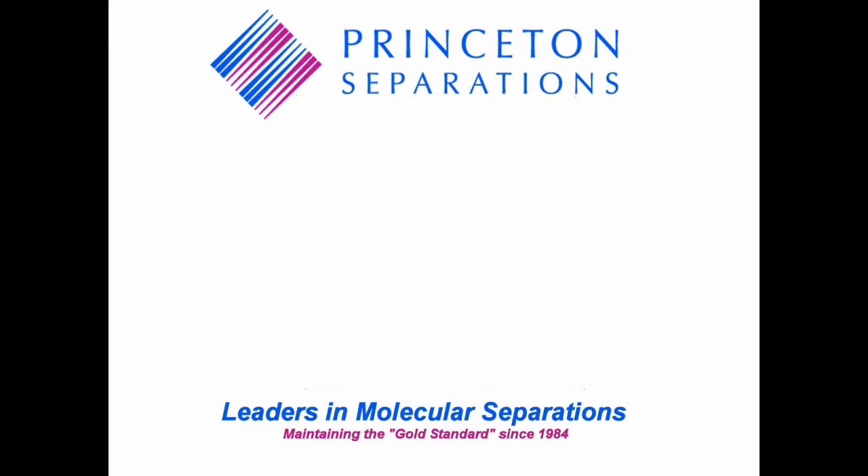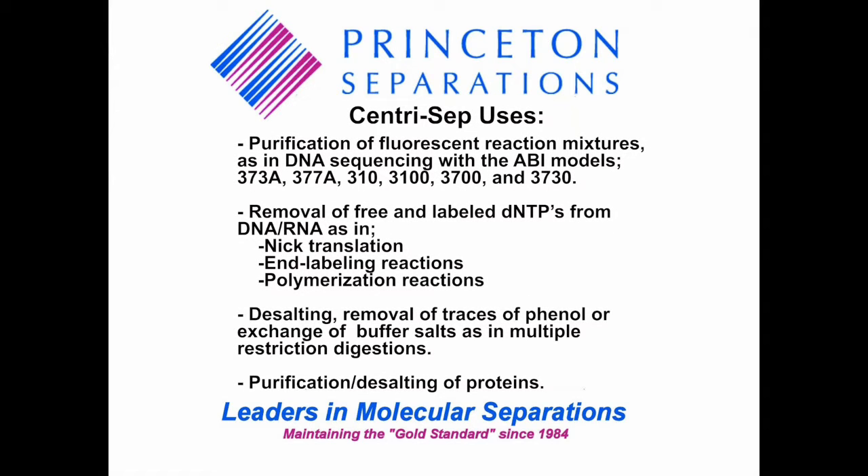CentroCEP columns have been designed specifically for the following uses: purification of fluorescent reaction mixtures, as in DNA sequencing with the ABI models listed below. Removal of free and labeled DNTPs from DNA RNA, as in NIC translation, N-labeling reactions, and polymerization reactions.